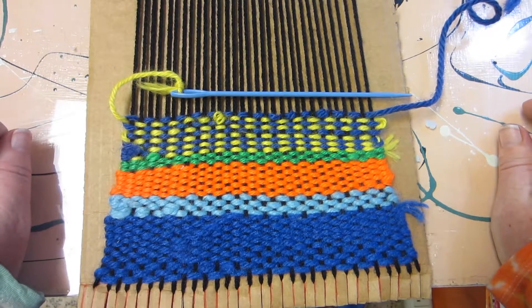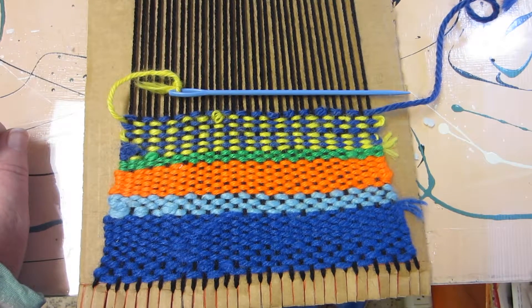So now it's going to be yellow's turn and I'm going to do the same thing, and yellow is going to go on this side. That is how you make vertical stripes. I hope you enjoy trying this on your weaving.